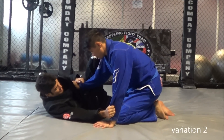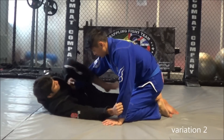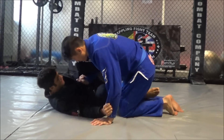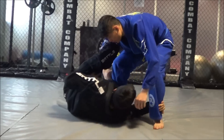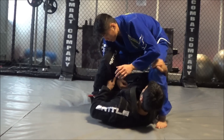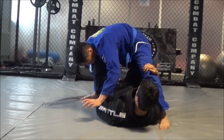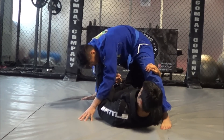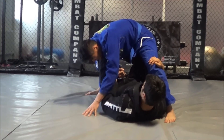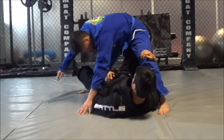Next variation, setting up from half guard again. Push the hip away, create space, bring the leg over. As soon as he stands up, I'm going to get inside the leg and tap the knee. When he bends out, I put X guard. As soon as I let that go from here, I drop my leg and switch.